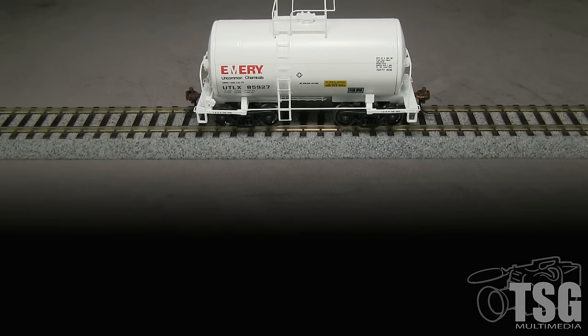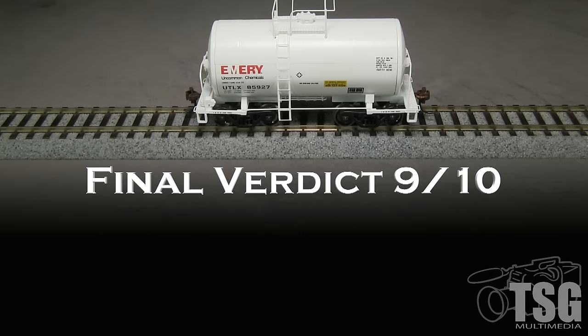Overall, I think this is a pretty nice model, and considering that real prices are often less than the MSRP, it's a good value. Still, I'm a little bothered by some of the fit and finish issues like the crooked railing, blurred logo, and sloping end sill. I'm going to take a spike off for all of those things, so my final verdict is 9 out of 10 spikes.